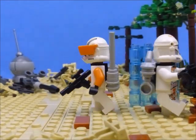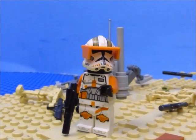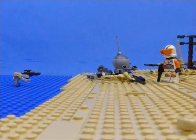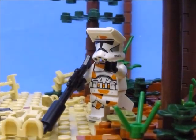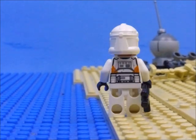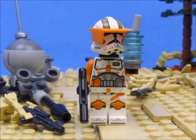There we go. It looks like that's all of them. No, that's all of them. He's right, Commander. Good. We've taken out the rest of the droid forces.